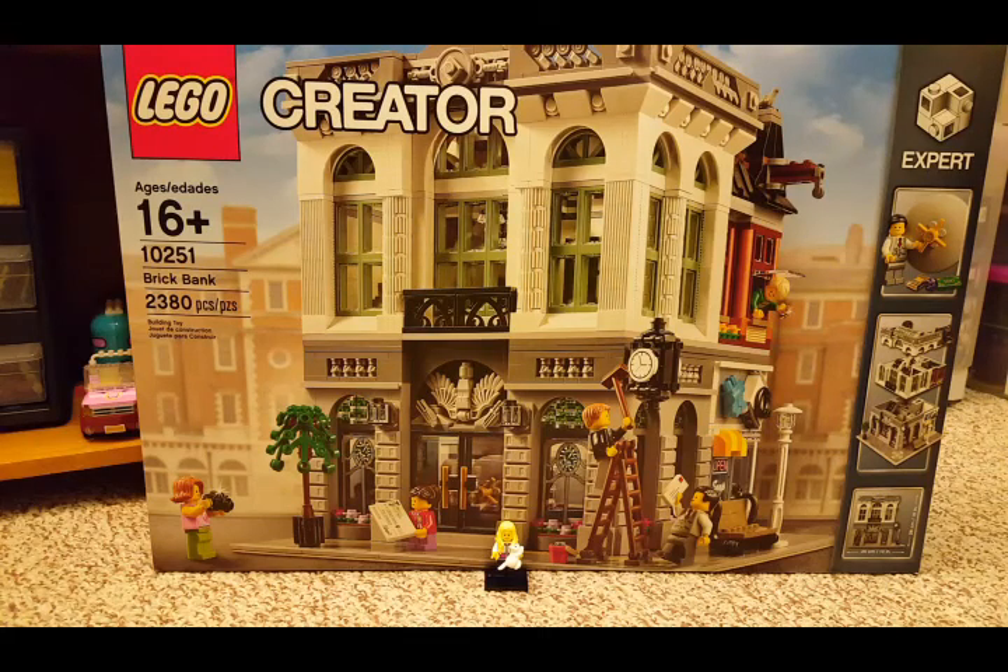Hi guys! Today we're gonna be unboxing the LEGO Creator Brick Bank Set 10251. It has 2,380 pieces.